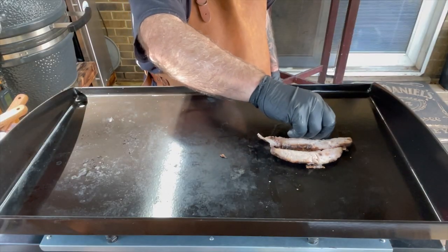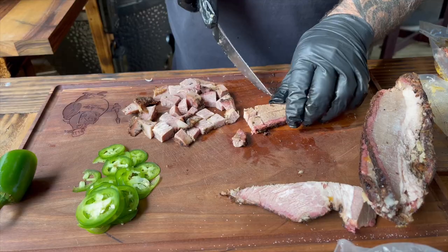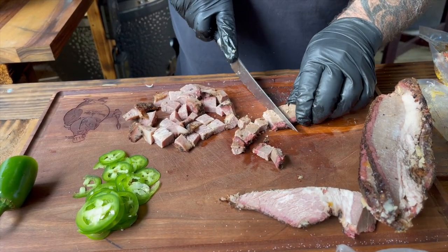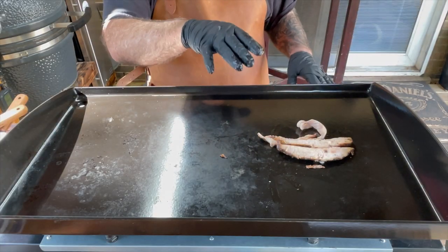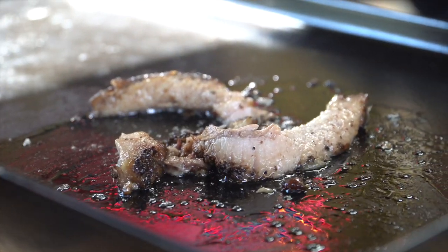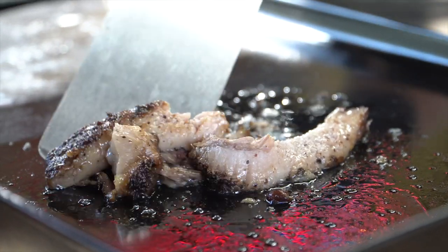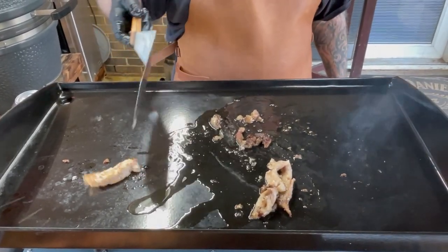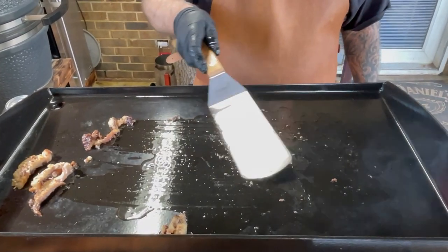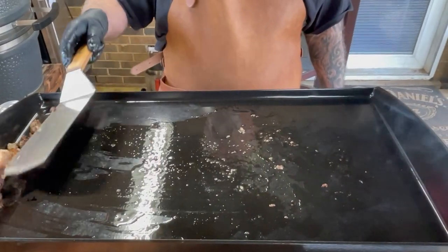I'm going to lay down some fat that I trimmed off some slices just a few minutes ago when I cubed up some brisket for this video. That's just going to be the oil and the fat that I need to sauté some onions in. I'll do some more here shortly to actually reheat the brisket before we put these sandwiches together. I think I got enough lubricant down on there, so we can go ahead and get our onions. I'm just going to move this fat off to the side.